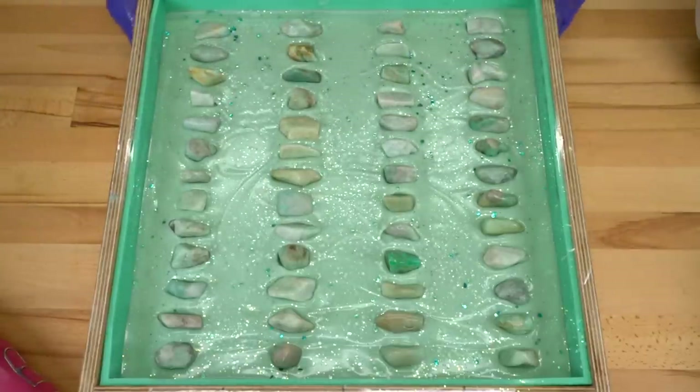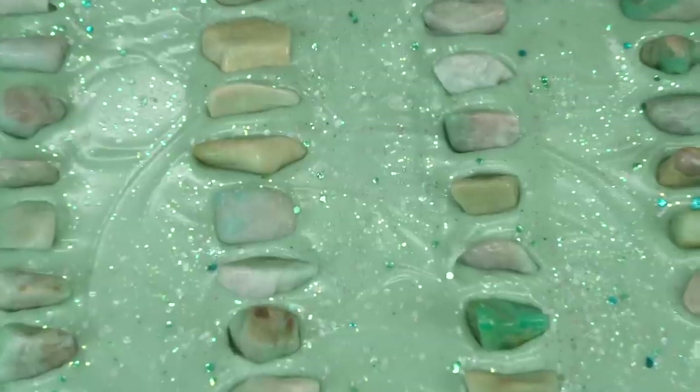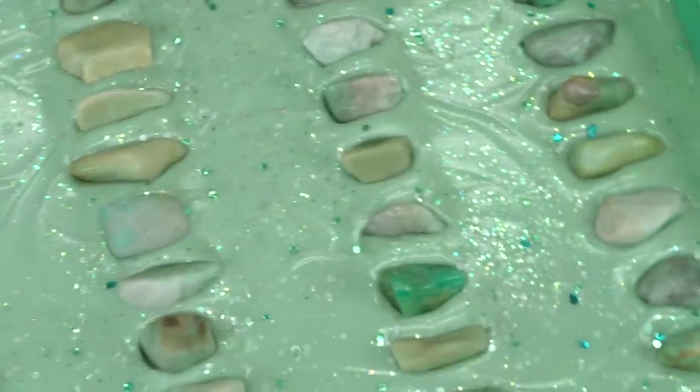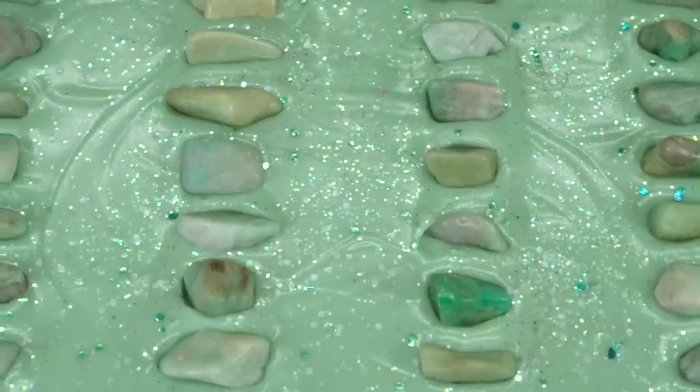Anyways, the soap is done, it looks fantastic. Spritzy spritzy spritzy on the top. I'm going to cover it up, we'll be back in 18 to 24 hours to cut it up. Some of these rocks are so ready. All right, we're going to put it to bed — I'll see you tomorrow.